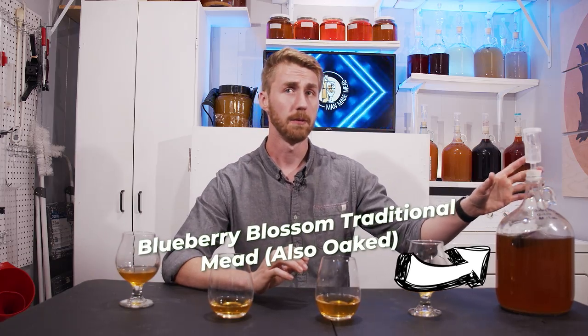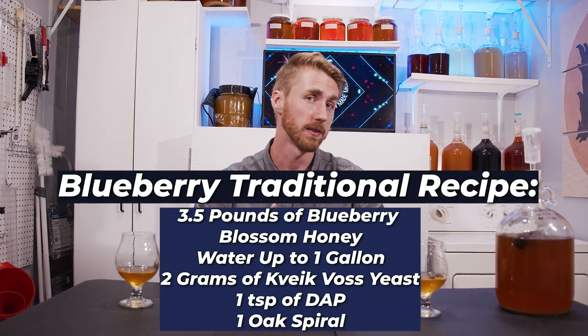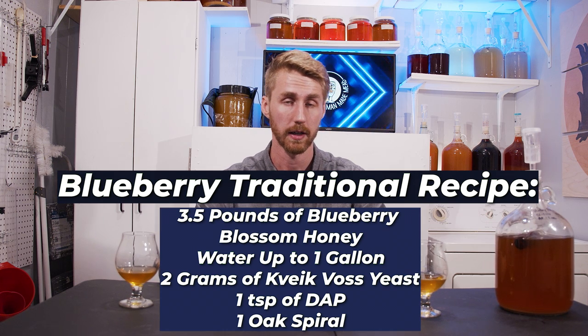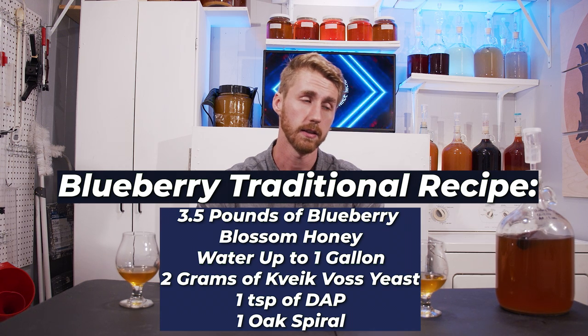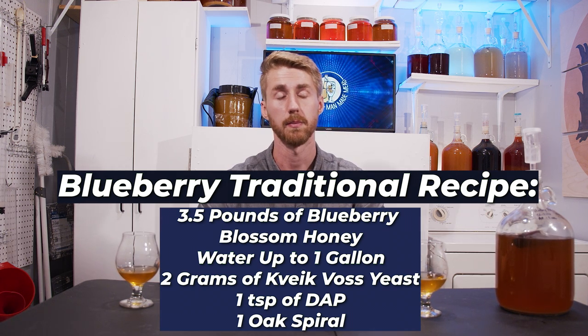In today's video I have quite an interesting unintentional experiment. This right here is a blueberry mead that I made. I used three and a half pounds of blueberry honey that I got, one gallon of water, two grams of kvai kvass, and I added some yeast nutrient which I used for mead.